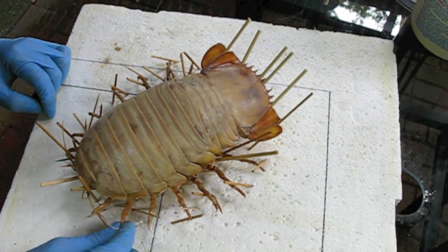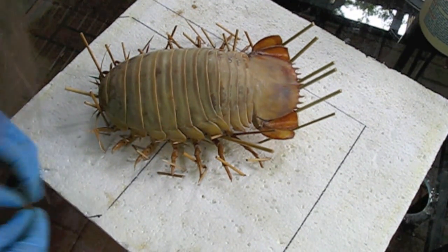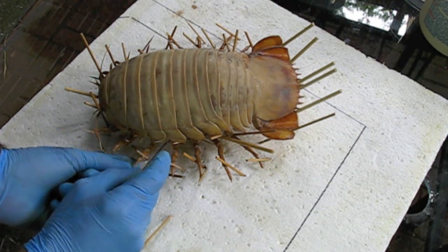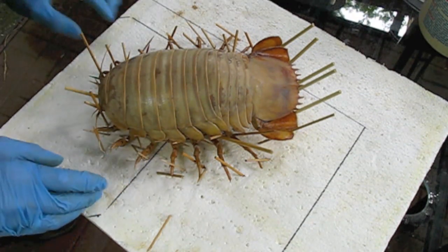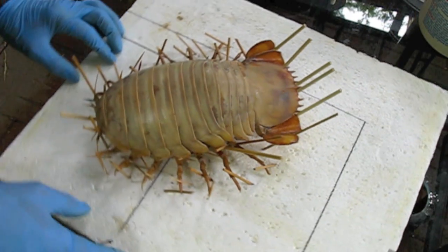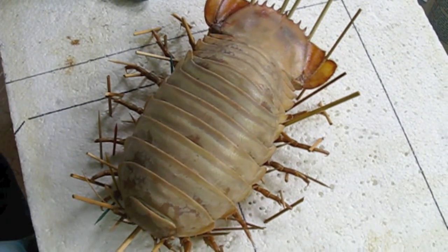Just a last sort of double check to make sure everything is symmetrical. This part needs to come out just a little bit. And it's done. Pretty nice.